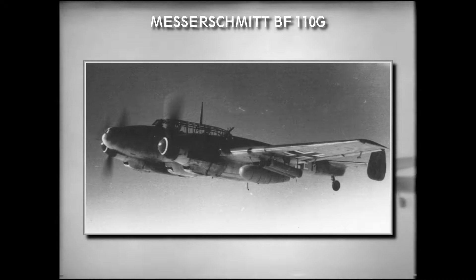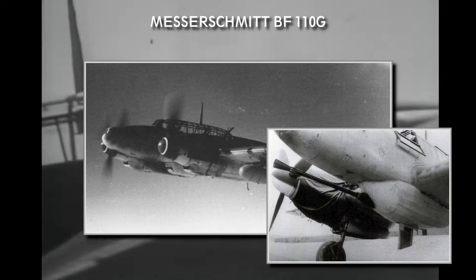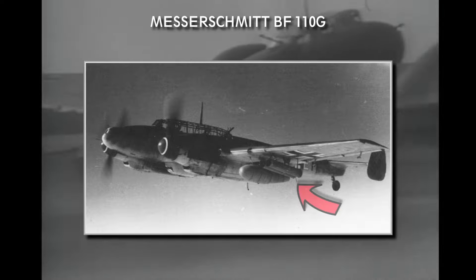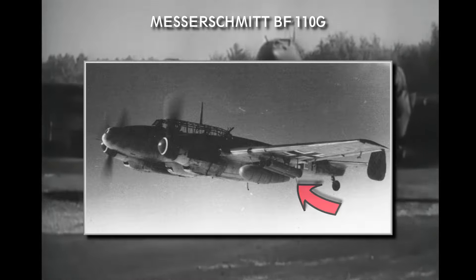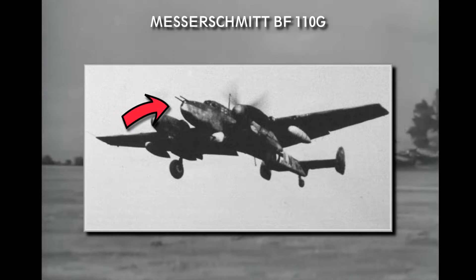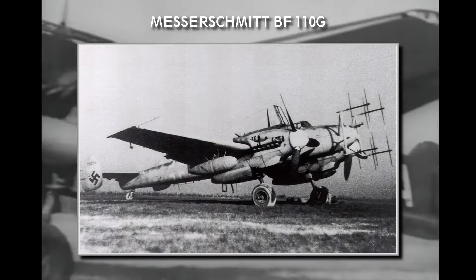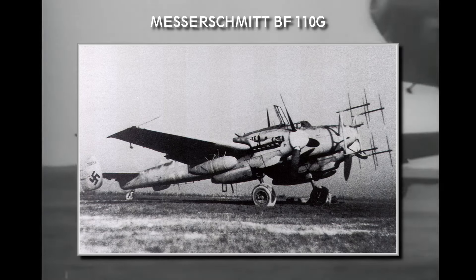Since the BF-110's replacement was cancelled, an improved version of the original plane was introduced — this was the G variant. It featured the new DB-605 engines developing 1475 horsepower each. It had ground-attack variants featuring 37mm cannons, just like the Stuka before, or 30mm MK-108 cannons, and options to carry rockets under the wings and gun pods under the fuselage. On this picture you can see a very heavily armed variant featuring four 30mm MK-108 cannons in the nose and a gun pod with a pair of 20mm cannons. But maybe the most well-known is the G-4 night fighter version. The production of the G model started in May 1942 and was in production until February 1945.